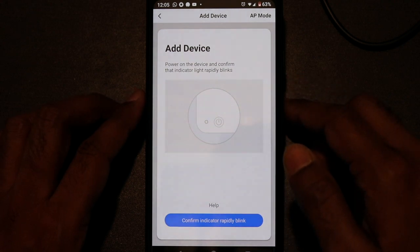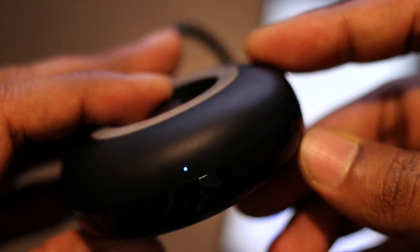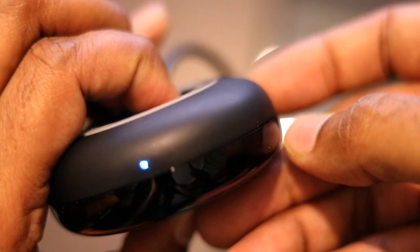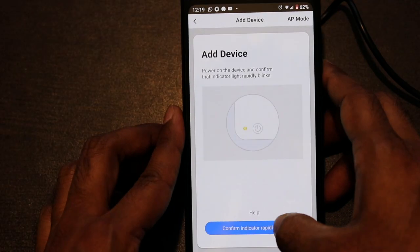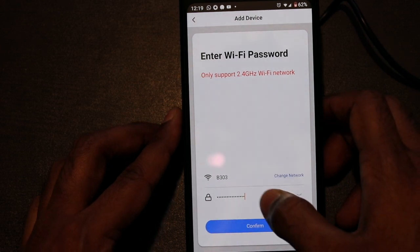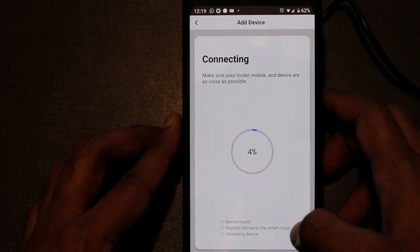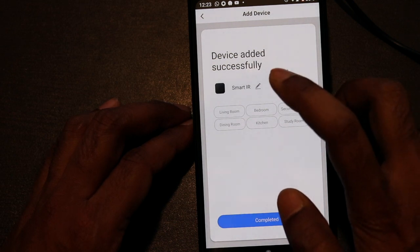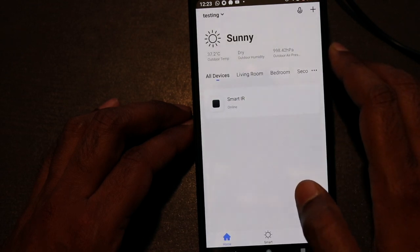Now take out the device and press the reset button for 5 seconds until the blue light starts blinking. Once the blue light is blinking, you can connect the device to your account. At this step it will detect your WiFi and you have to provide the WiFi password. It will then search for your IR device and connect. The device is now connected successfully to my WiFi and Smart Life app, and I can assign appliances to my account.